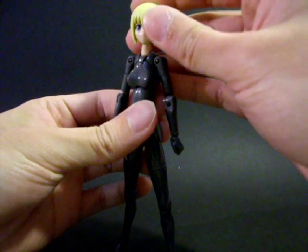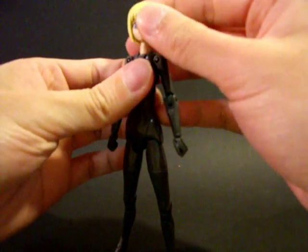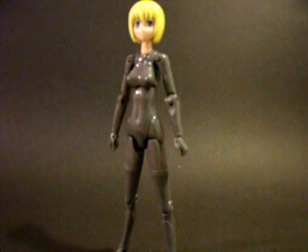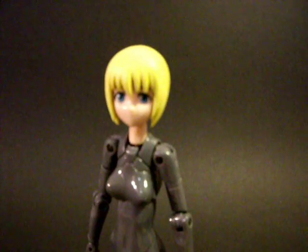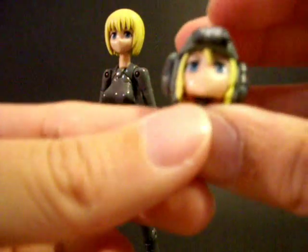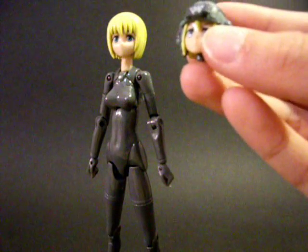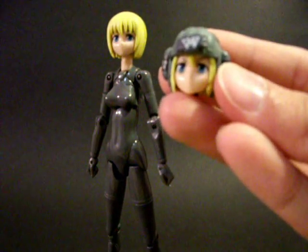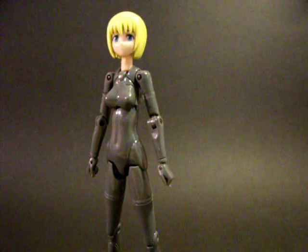Another thing that's slightly missing is that they never released the blank body's blank head — they only released it with Salon Guard's head. So she comes with two facial expressions: one is a normal, neutral, slightly happy expression, and then there is a slightly more angry version. She also comes with another hair piece which comes with a helmet. That's about it for the blank body.